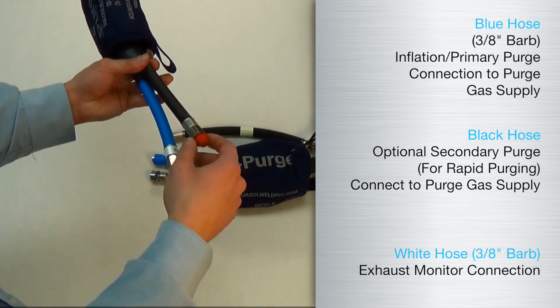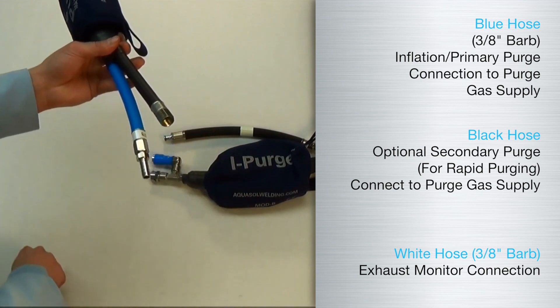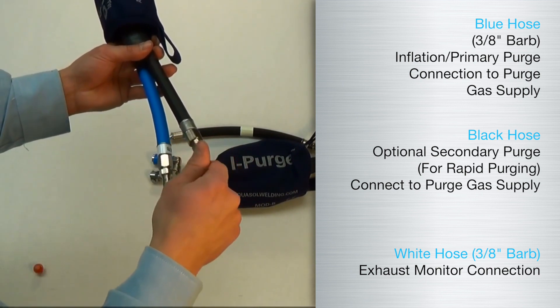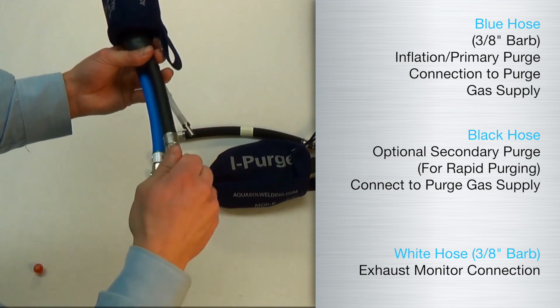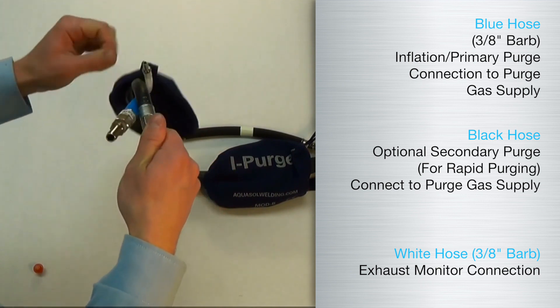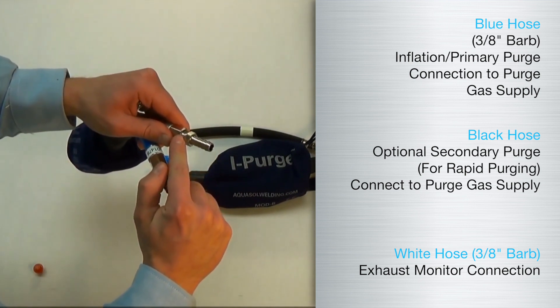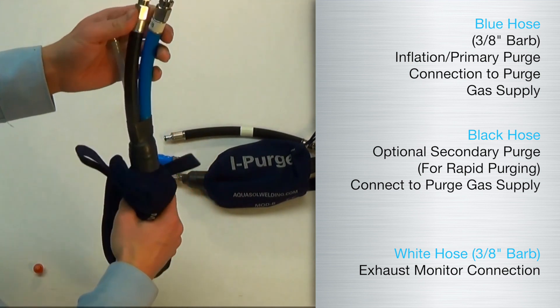The most important step in configuring your iPurge is installation of gas supply lines. Prior to positioning the iPurge into the pipe, the user must decide if the black secondary purge hose will be used. This is especially useful for larger pipe diameters where purging volumes are significantly larger.